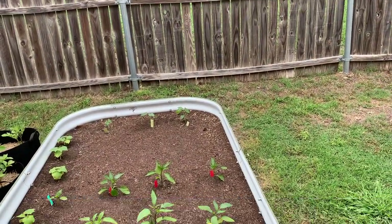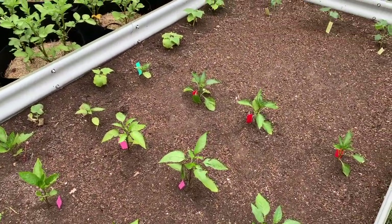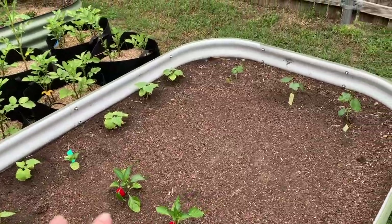I've got some bell peppers, some jalapeños, some poblanos.